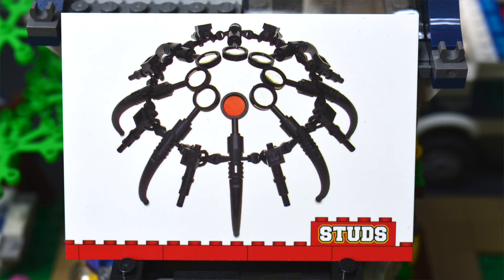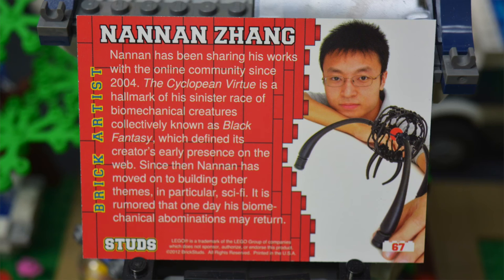This one here — I'm not really sure what it is, but it looks pretty neat. I like the different techniques, and I appreciate how nice and white the backdrop is. That's very hard to achieve for some of these photos. The builder here is Nanan Zhang.